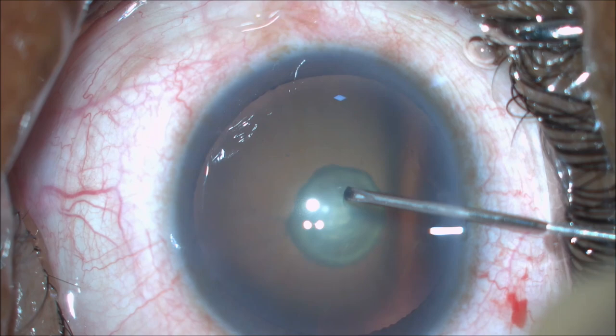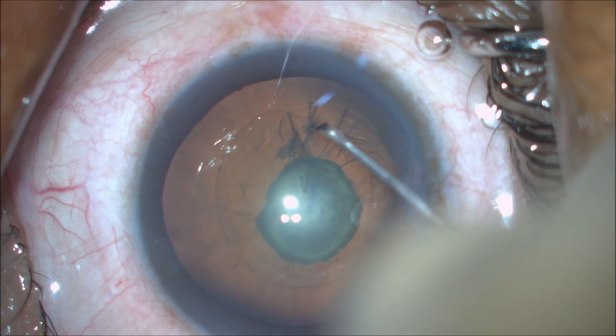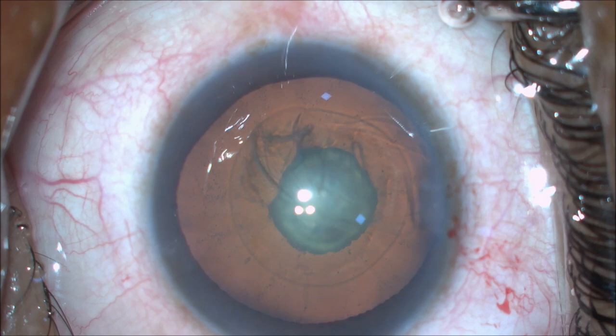Ideally, we aim for a size of 4.5 to 5.5 mm. In this case of posterior polar cataract, REXIS is important as in the case of posterior capsular rent, optic capture can be done.